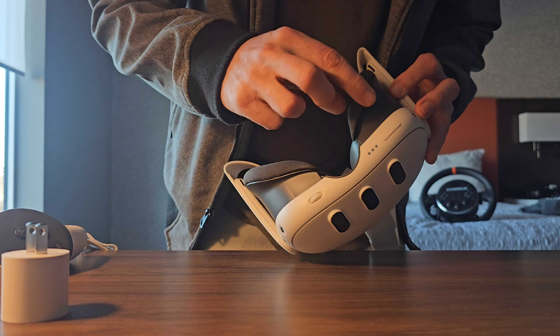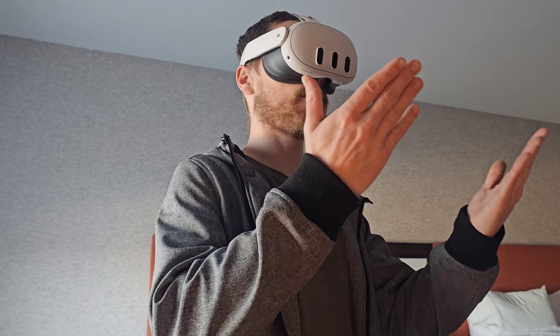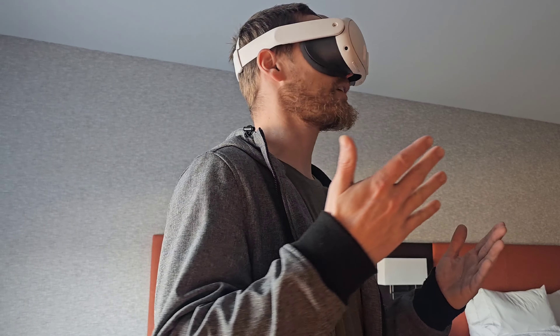Very simplistic packaging. I like that. You get a wall wart and a small Type-C cable — that's like two feet. Totally lame, totally unusable length for anything but charging. Good job, Meta. Got a circular charger. It's interesting, never seen that before.